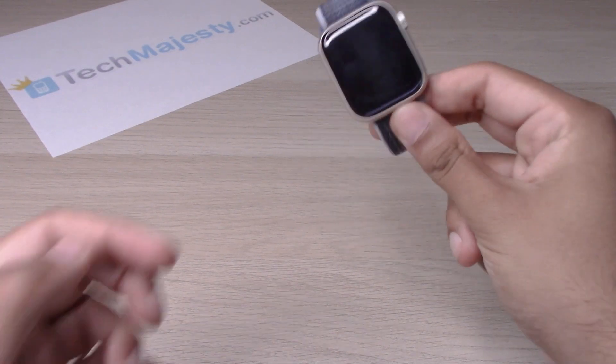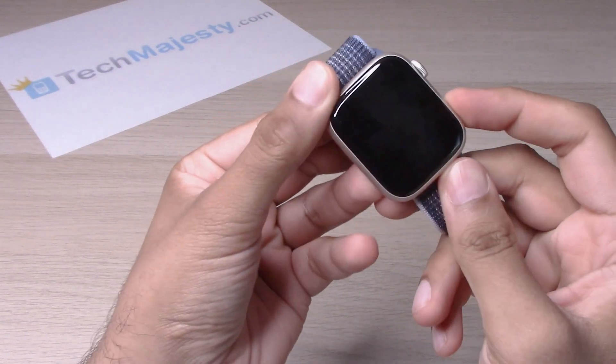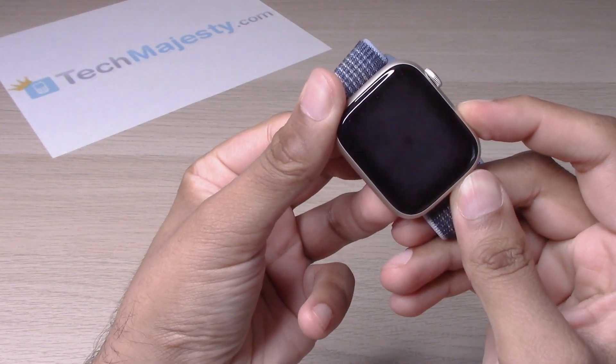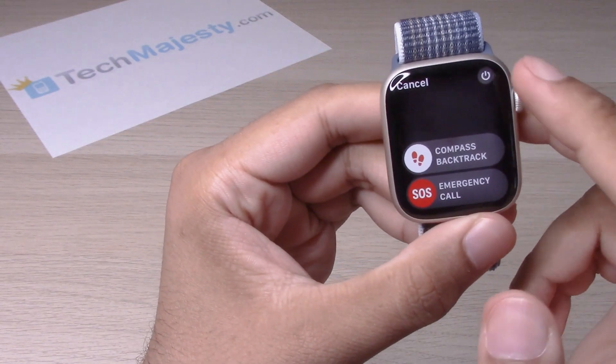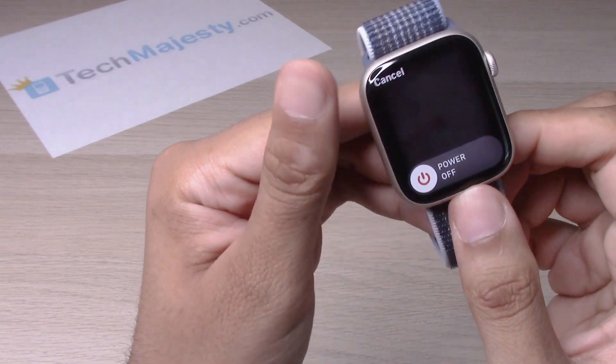The first way to turn off the device is by holding down on this button. Then you'll go ahead and simply click the power button and slide to power off.